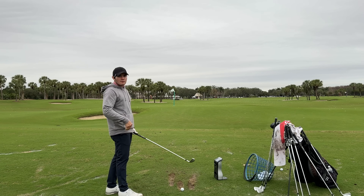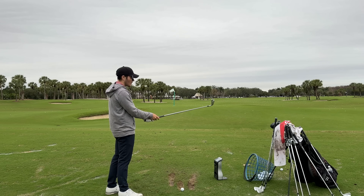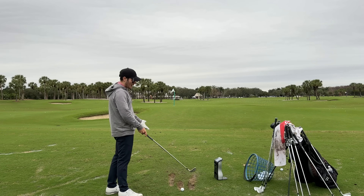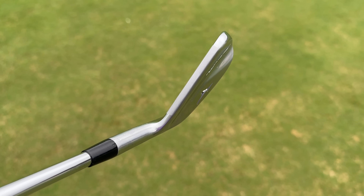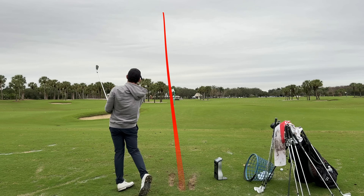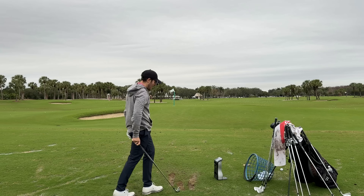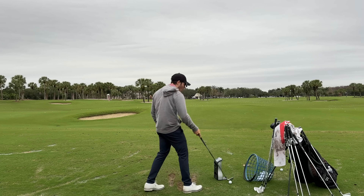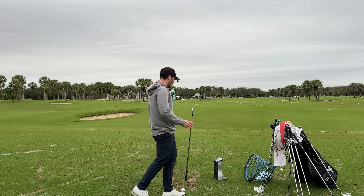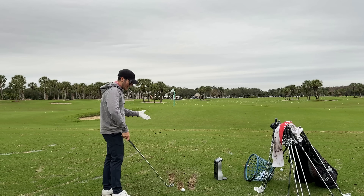Moving into the 7 iron — now it's starting to give more of a player's distance look. You can tell it has a thicker top line. In the pitching wedge you might not tell the 241 from the 245, but in the 7 iron I'd guess it was a player's distance club — it's just thicker, not in a bad way, still great shaping and blade length. Thin strike: 184 carry, 129 ball speed, 5,900 spin — this is the loft of my 6 iron, and right off the bat those are exactly the numbers I'm expecting.